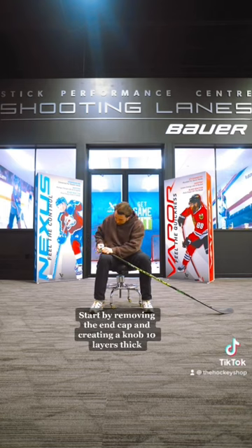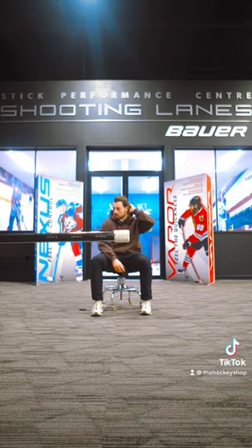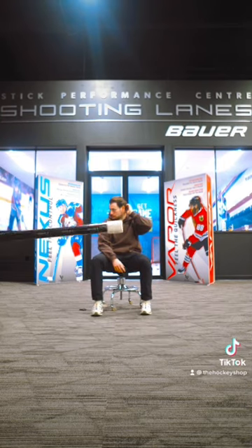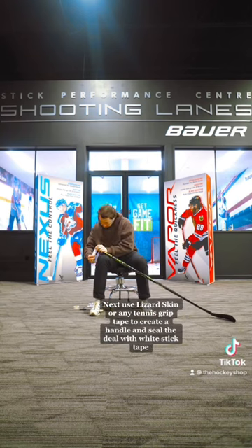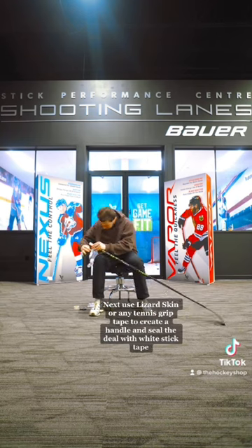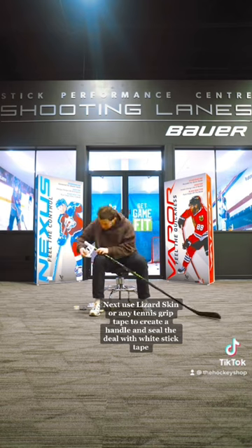Start by removing the end cap and creating a knob-turned-layers tip. Next, use lizard skin or any tennis grip tape to create a handle, and seal the deal with white stick tape.